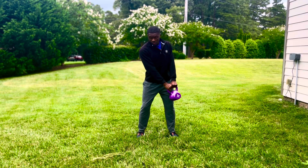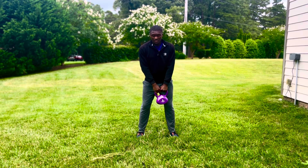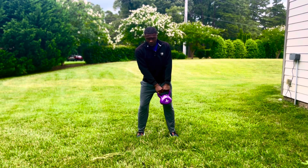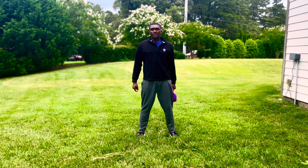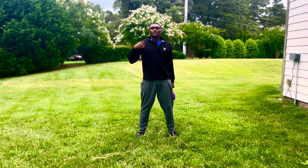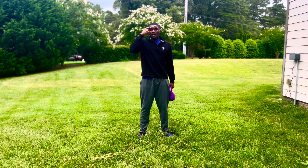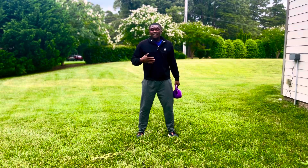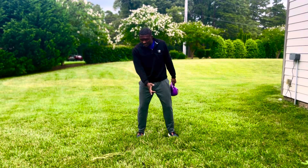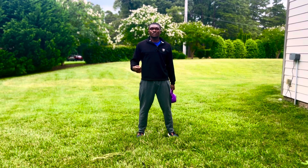Instead of thinking 'I'm going to turn and rotate to get to the backswing,' you need to think: let my pressure start first and let it pull me into position. This will actually help you to be more athletic in your golf swing, using your pressure, the ground, and gravity to get into the position you want. That creates less thought on the golf course and helps you shoot better scores.